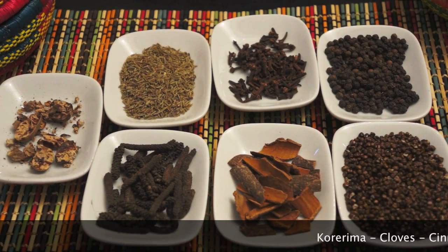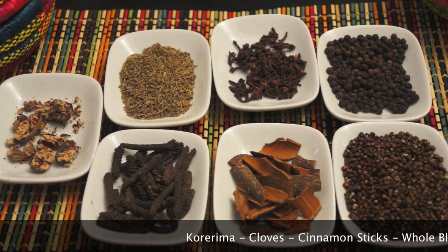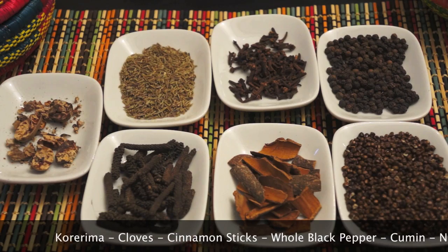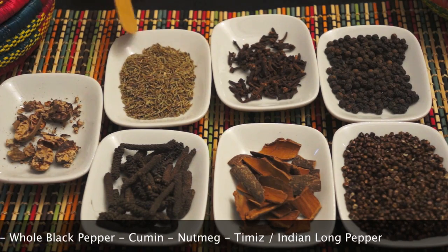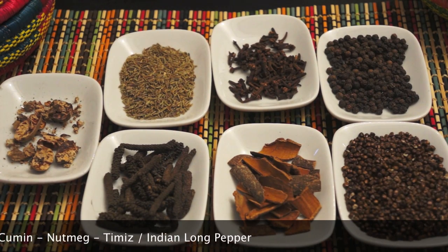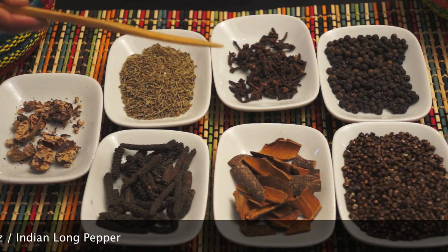Hello everyone. I'm going to make a video. We will need rice, corn, soy sauce, and salt.